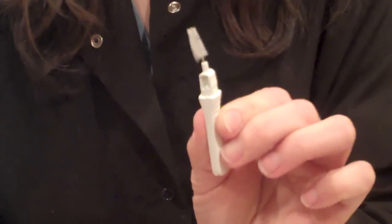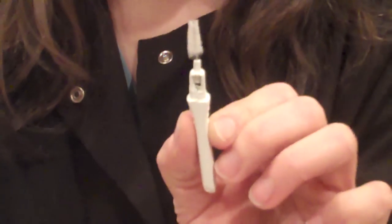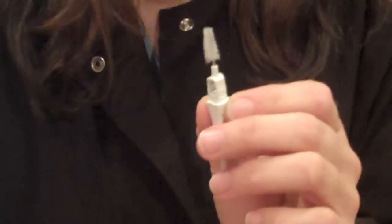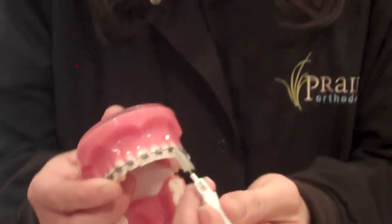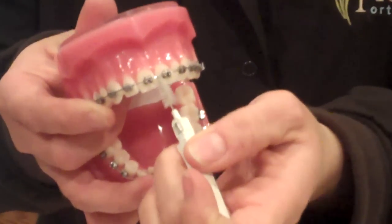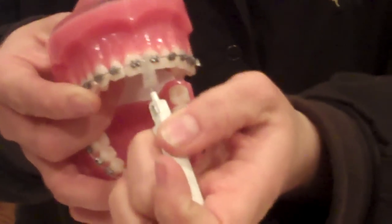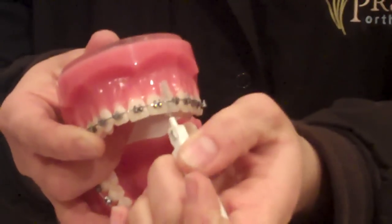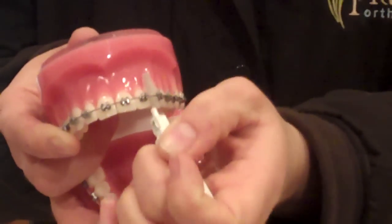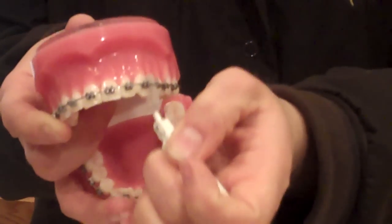This right here is our interdental brush. It almost looks like a little tree top. If you're going out for dinner one night, this does not take the place of tooth brushing itself, but if you have a piece of food — possibly a seed or a piece of spinach — it goes under the wire and in between the braces and that allows the food to move out a little bit more freely.